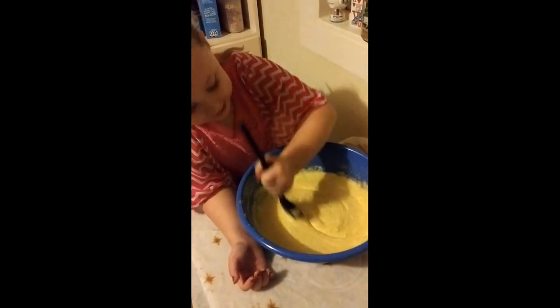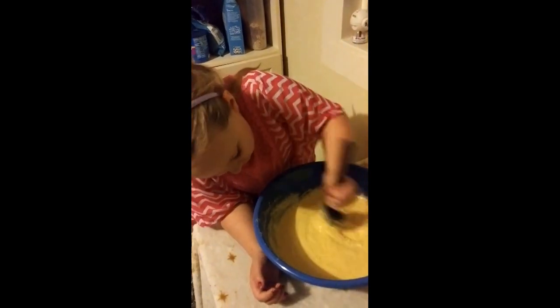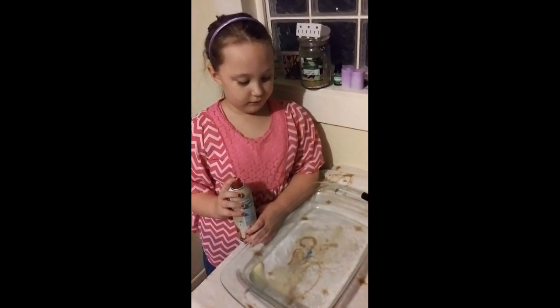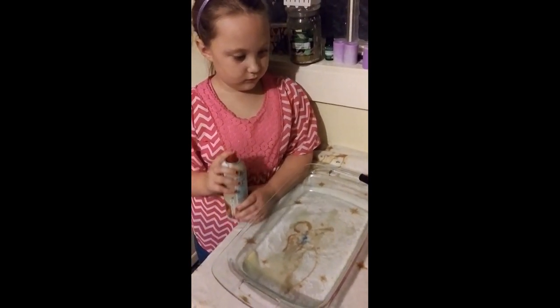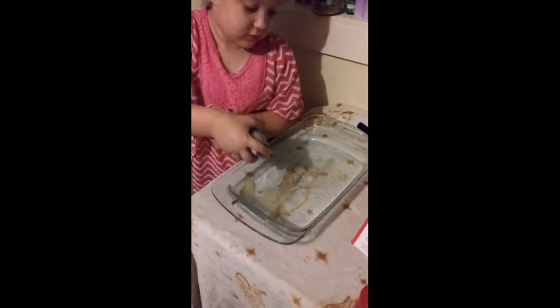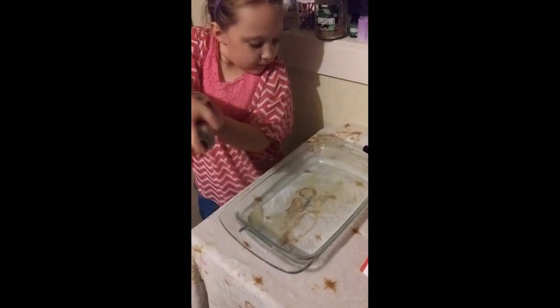I'm so happy to have the cake. Alright, let's see what the next directions say. The next step is it says preheat the oven to 350 and grease the pan. Go ahead, Bendy. Spray it all over in there — use some cooking spray.